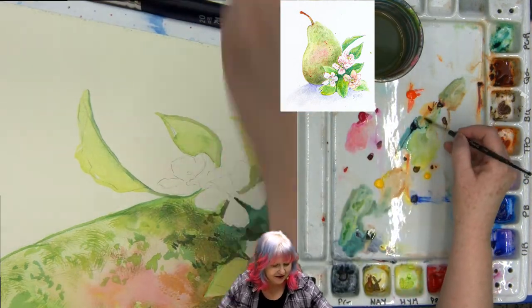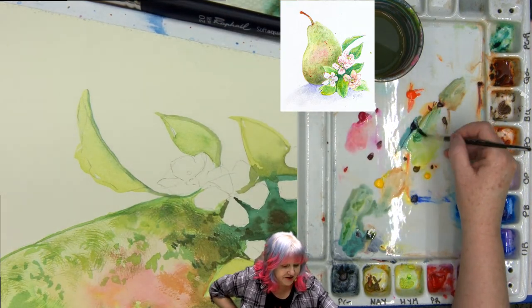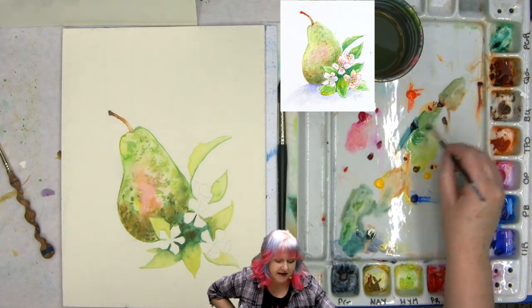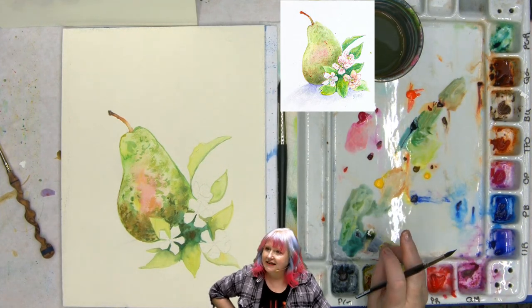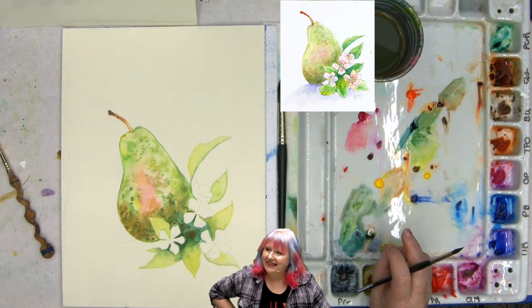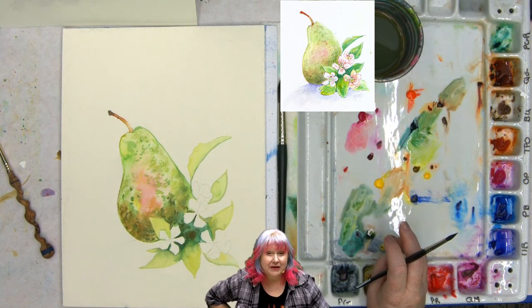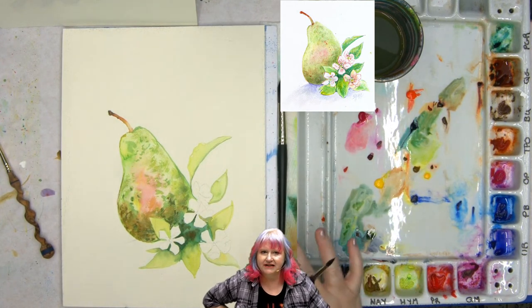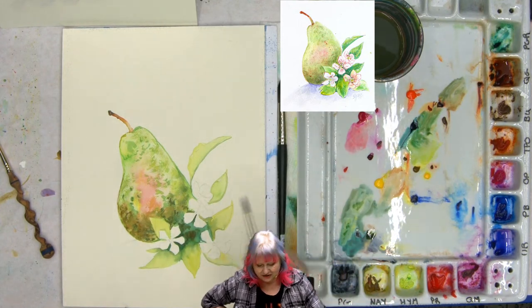I'm going to make a darker green here using my quinacridone gold and phthalo green — this is one of my favorite green mixes. Again, if you can't get quinacridone gold, you can always use burnt sienna. This is Fabriano 140 pound paper — the traditional white, not the extra white, and it's in the block, which means that even as it's wet it doesn't warp as badly, and then as it dries it restretches and gets flat.